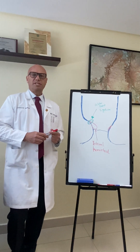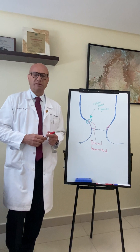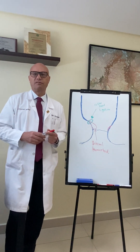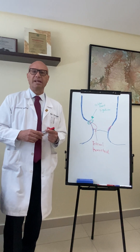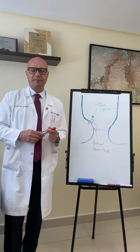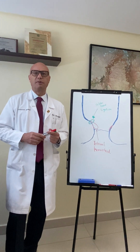Today we will be speaking about rubber band ligation as a procedure. We're going to cover several items: who is a good candidate for rubber band ligation, what rubber band ligation is and how it's done, and how you take care of yourself before and after a rubber band ligation.